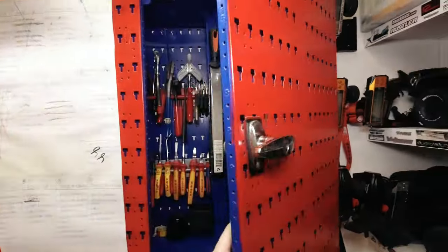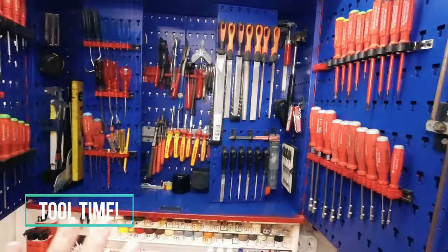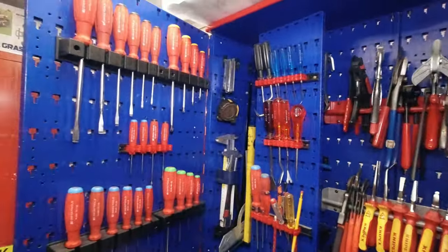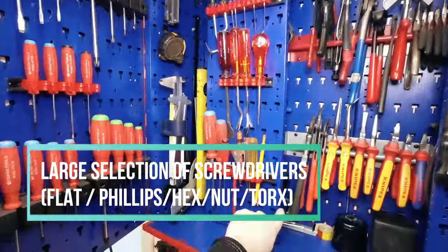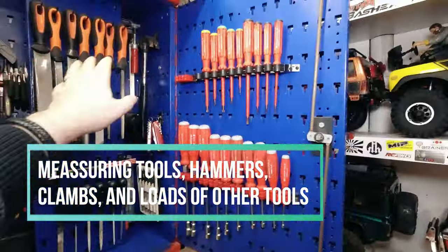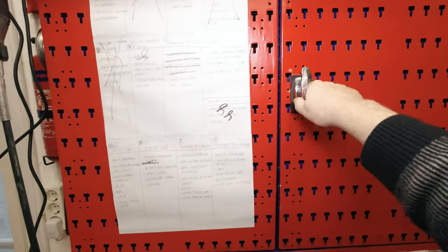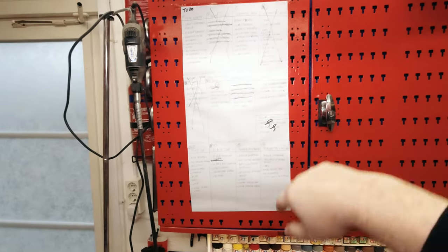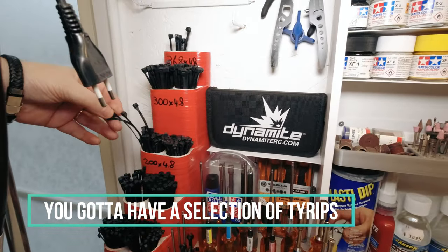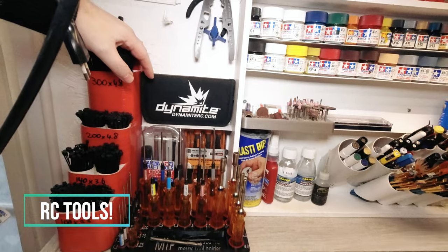Over here are a lot of tools — and I have to say, this is not just for RC, this is also for every other project I'm going to do. We close that up. This is usually my to-do list. Then we go over here — of course you recognize all this, it's always very handy. I have enough over here.